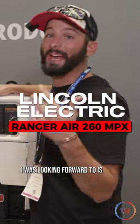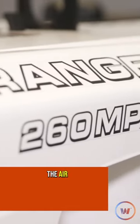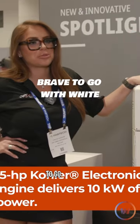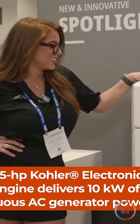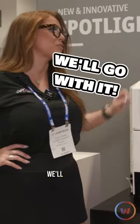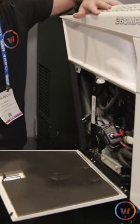One of my favorite products I was looking forward to is the Lincoln Ranger 260 MPX. This thing is shiny — brave to go with white, but you gotta love it. It's bold, right? It's after Labor Day, but you know what, we'll go with it. This thing is chock full of some really cool stuff.